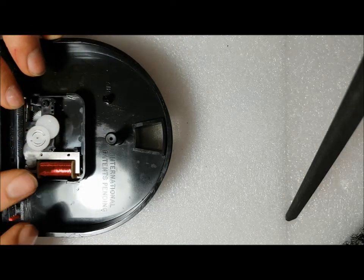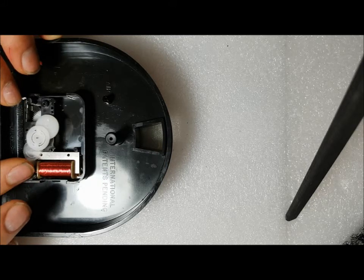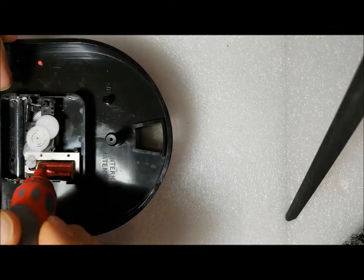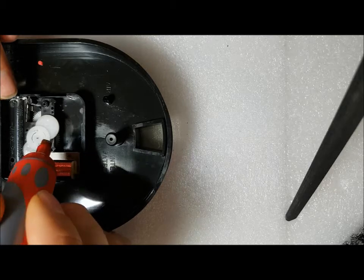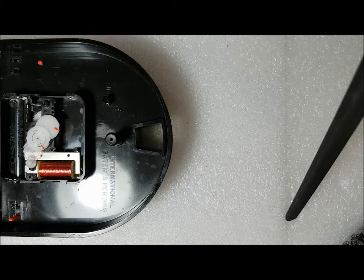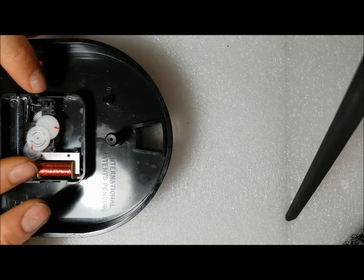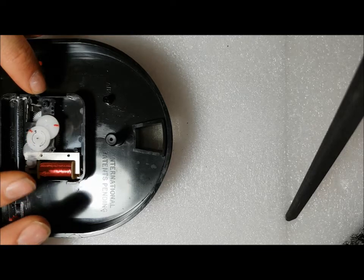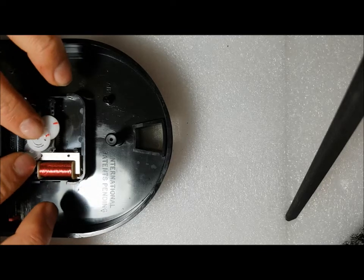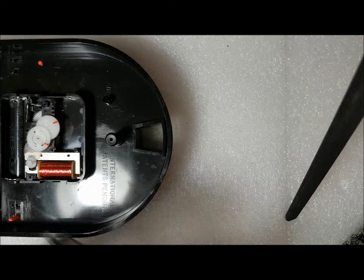There you go. When you turn this, all the gears should move slowly. You can mark gears with a marker so you can make sure they are actually moving. You can see they're all turning like they should now.